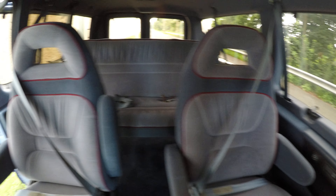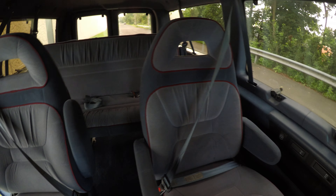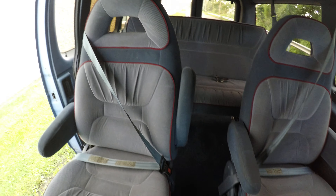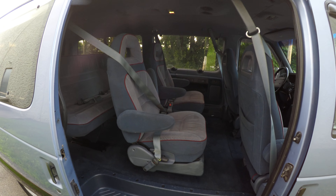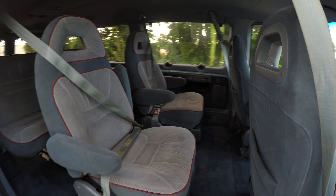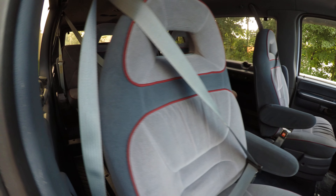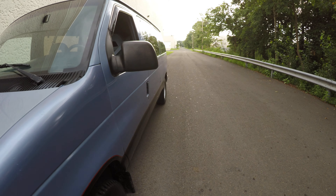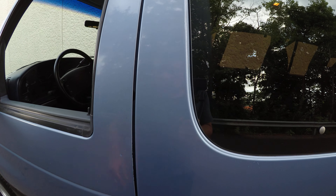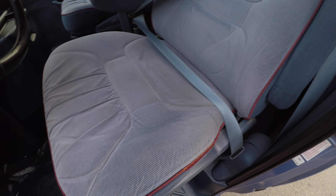The middle seats are both in very good condition, the passenger seat is in very good condition, and the driver's seat is also in very good condition.